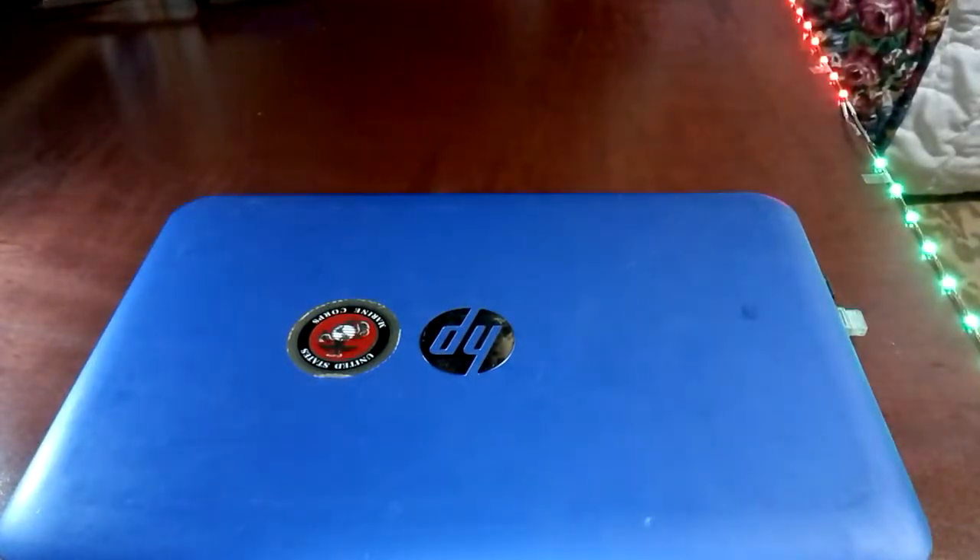Hello everyone, this is Eric Brona from EBI Science & Research and today we are going to disassemble the HP Stream 11.